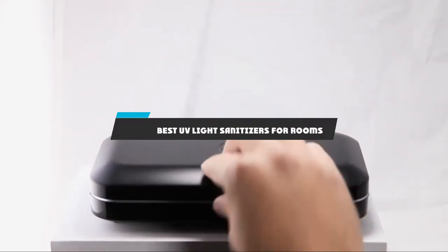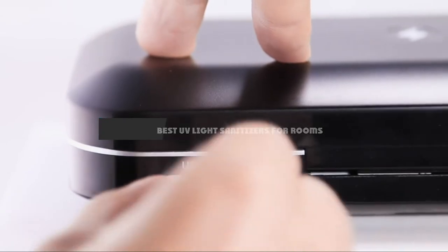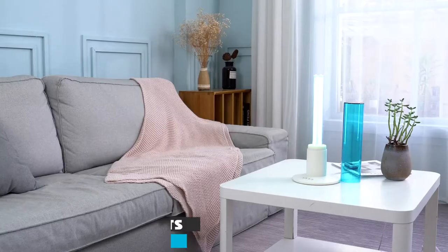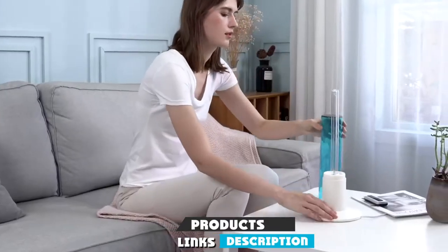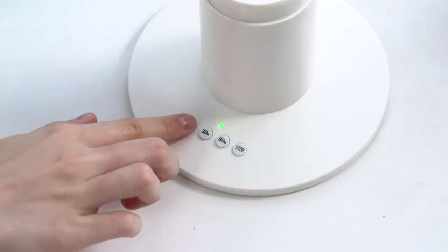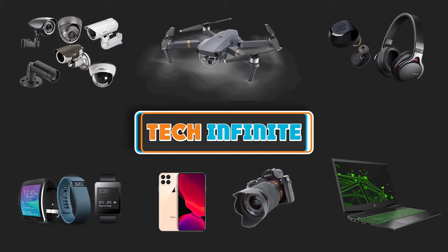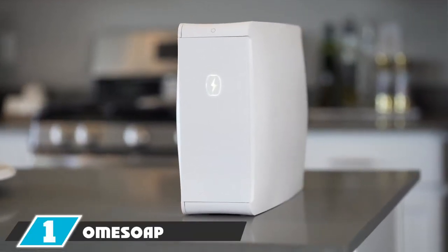If you're looking for the best UV light sanitizers for room, here's a list you must see. We made this list based on our personal preference and sorted it based on features, prices, quality, durability, reputation of the manufacturers, and customer feedback. We've also included options for every type of customer, so let's get started.